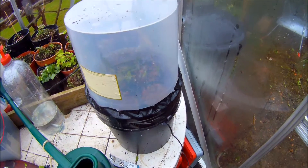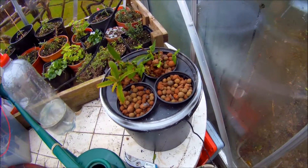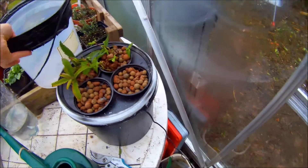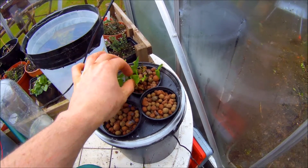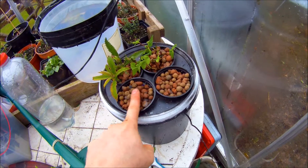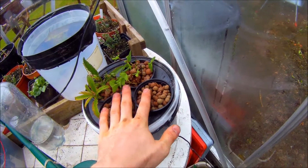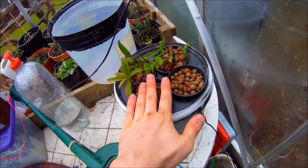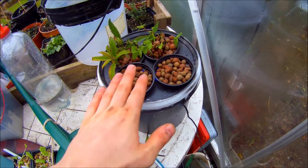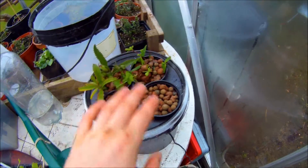I'll show you the inside in a second and how it works. The cuttings I've taken — I've got some verbena here and some honeysuckle. In both of these containers I've got giant pumpkins — seeds off eBay from Seeds Direct, guaranteed huge giant pumpkins. We'll see how well I do. So I'm going to give it a go with two sets of seeds and two sets of cuttings.